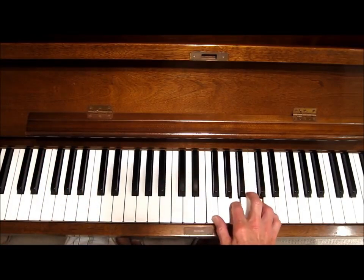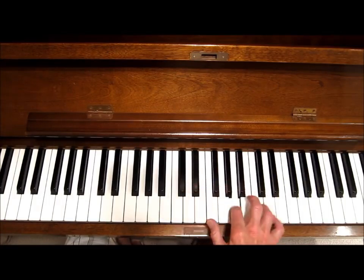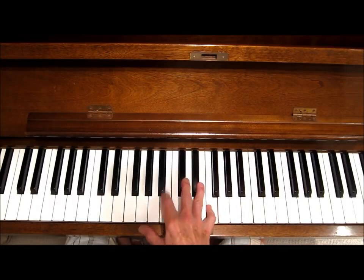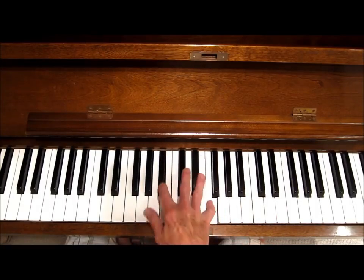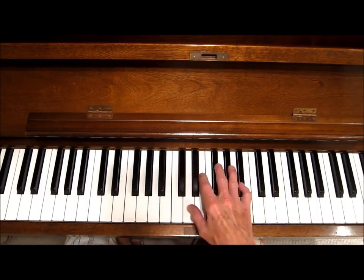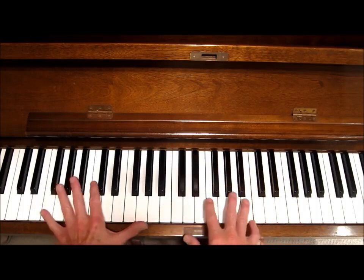I'm using grace notes a lot, and I'm using that kind of a turn. And then I'm really playing on the blues scale but retaining one note on top — like one common note. It can be like anything you want, like that.